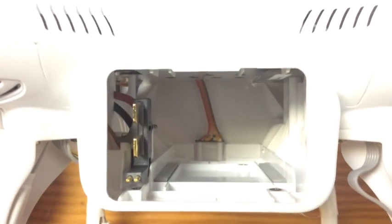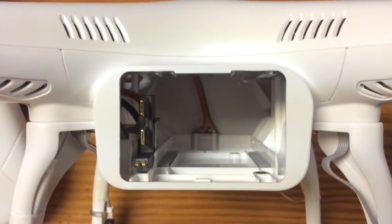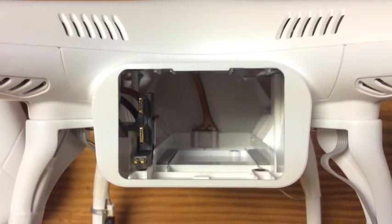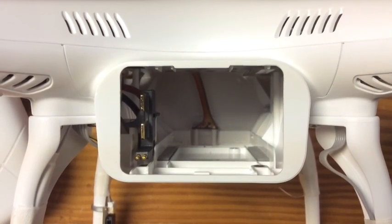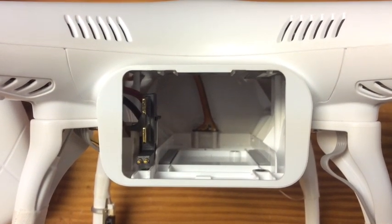After you get your posts clean and put the battery back in, you should be able to remove it really easily. If your posts are a little bit gunked up from the factory, this is how you're going to get it out of the Phantom without damaging your battery or the battery terminals.